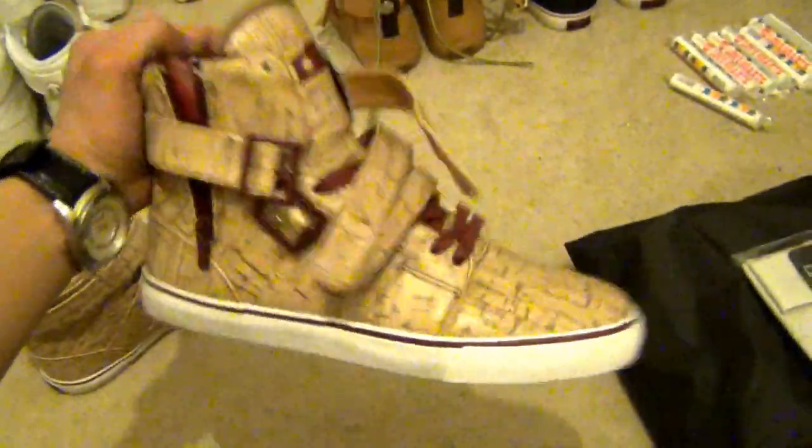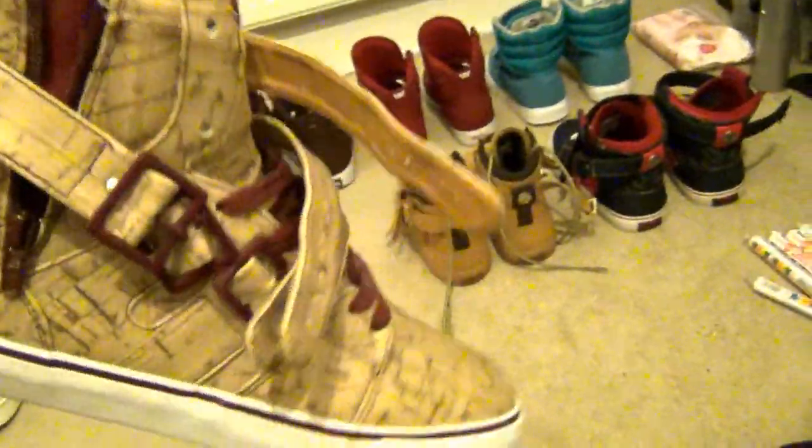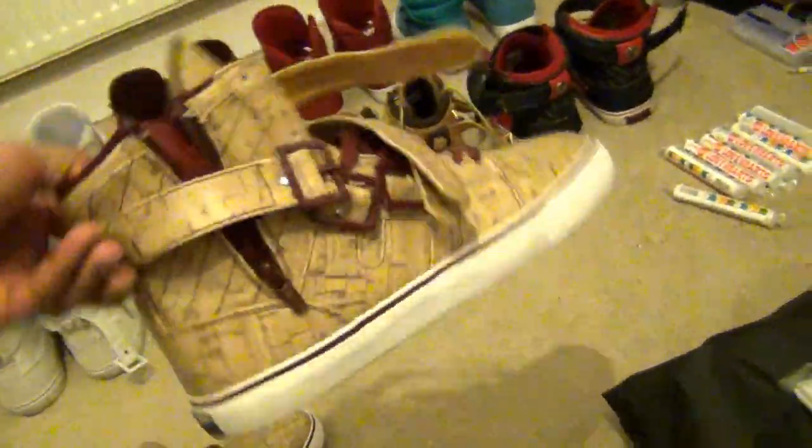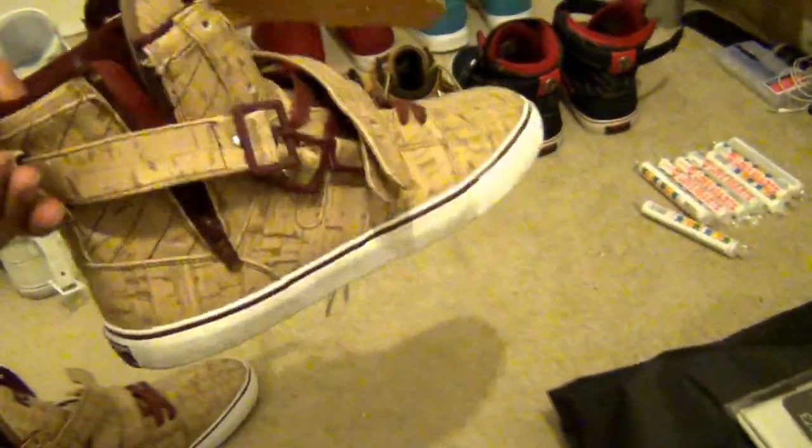Here we have the Radii Straight Jacket Cork and Wine. As far as I'm aware, Radii did the whole cork thing before Nike — I may be wrong, but I'm pretty sure. The main difference being the Nike LeBron, which I'm not really into. These are not actually made of cork — they just have that cork and wine look.